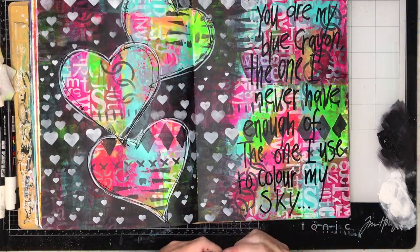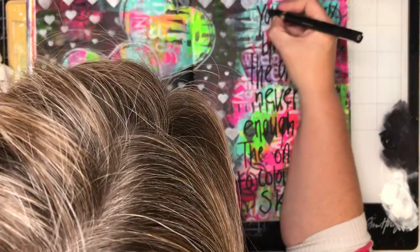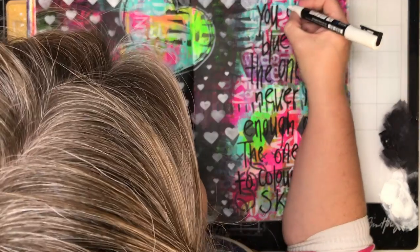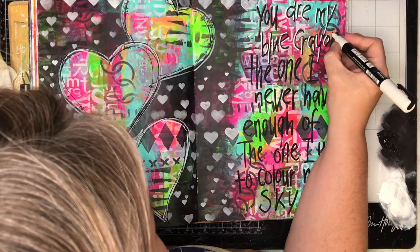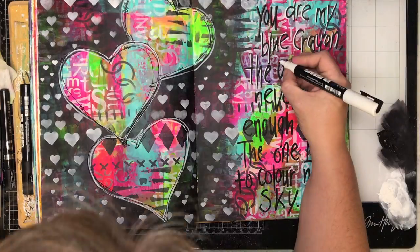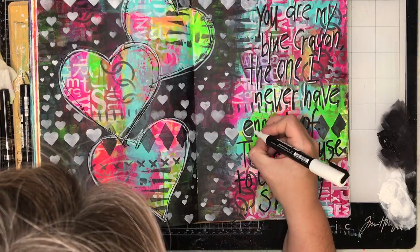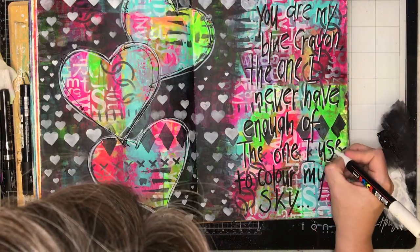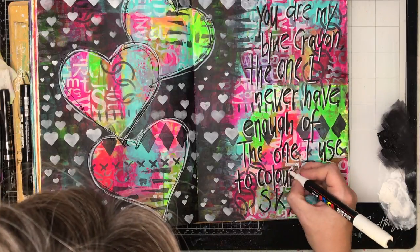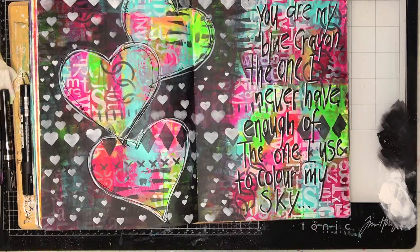The final thing I added was a quote — I love quotes and this one was perfect for this page. I look up quotes on Pinterest, and I searched 'colorful quotes.' The one I found was: 'You are my blue crayon, the one I never have enough of, the one to color my sky.' To make the letters pop off the page, I went back with a white pen to highlight the edges. For the U, I tried a chrome paint pen thinking the silver would be cool, but it didn't give enough definition, so I went back and added white once it was finished.